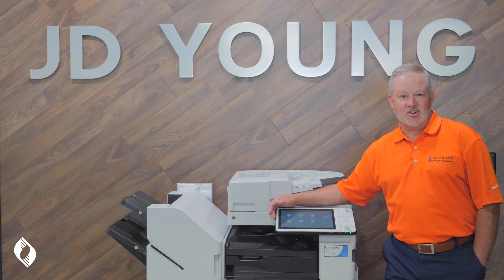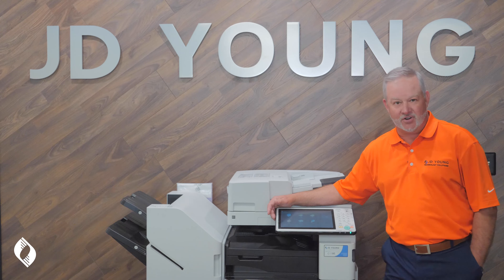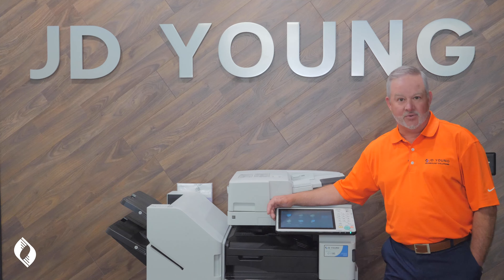Hi, I'm Mike Milburn with JD Young Technologies, and today we'll be talking about the Canon imageRUNNER 4535. We're going to talk about the Canon imageRUNNER 4535's paper path.